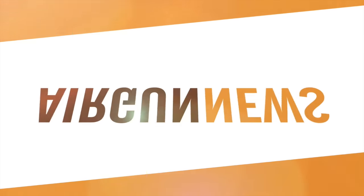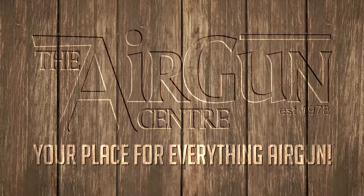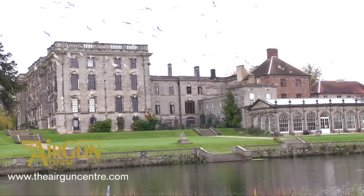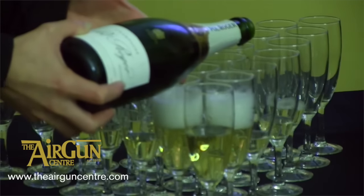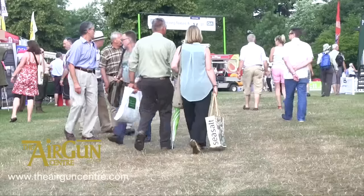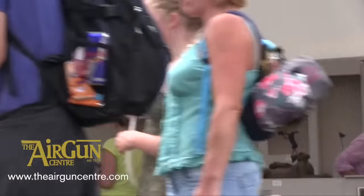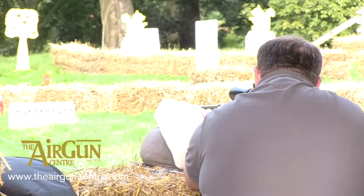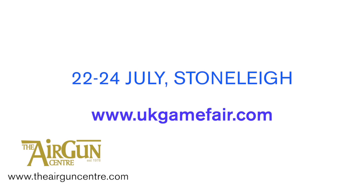This is the Airgun Show News, brought to you by the Airgun Centre. VIP tickets to the UK Game Fair have gone on sale. If you want a luxury experience at Stonely this July, pick up a VIP ticket for fast-track entry, an enclosed VIP area, lunch, private catering, shop-and-drop facility, and more. VIP tickets cost £75. Advanced adult tickets cost just £17.50. The UK Game Fair is the new flagship event for British field sports — get the dates in your diary now: the 22nd to the 24th of July.